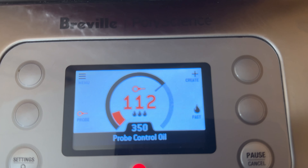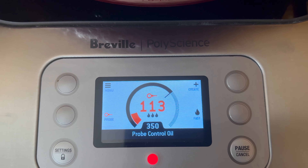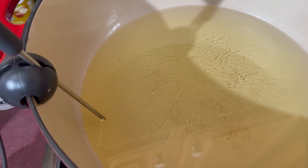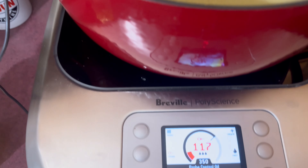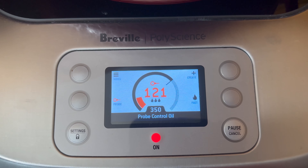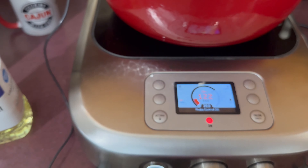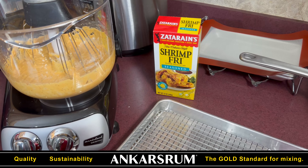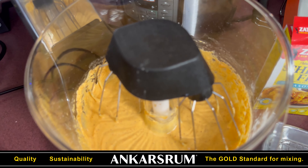All right folks, let me show you what we got. Our shrimp's in the refrigerator. We got our Control Freak on probe control for oil — as you can see right there, we got our probe in the oil. It's gauging the temperature; right now it says 119 degrees. We're going to 350, so stay tuned, we'll be right back.